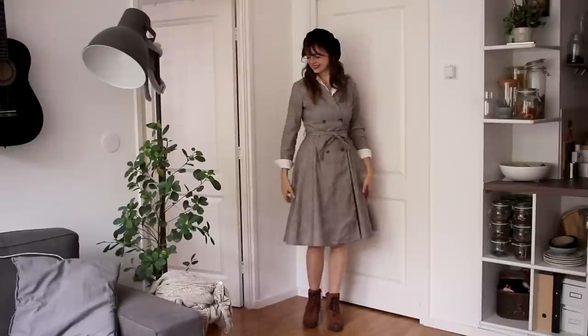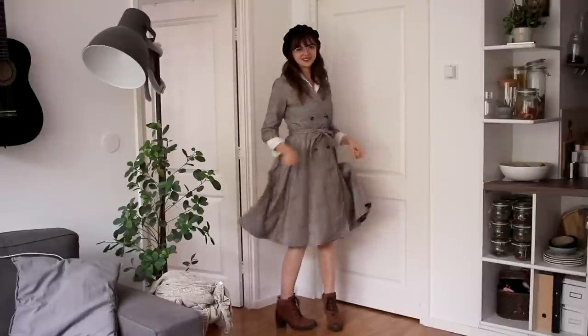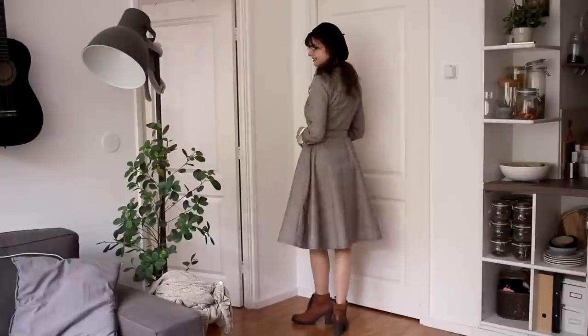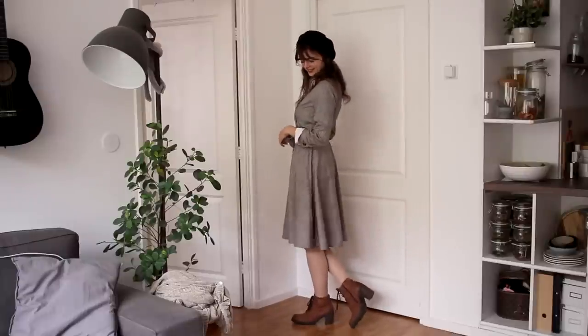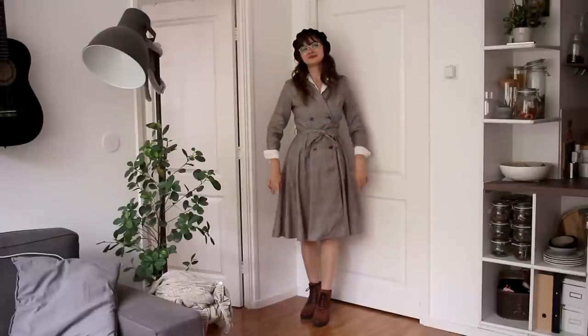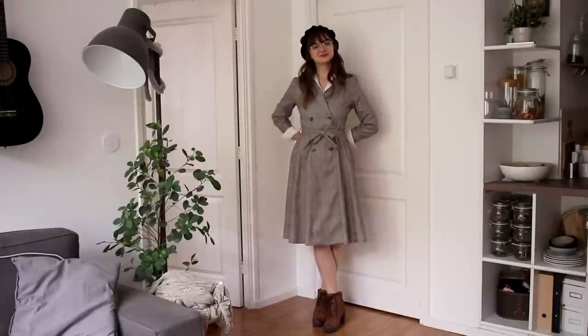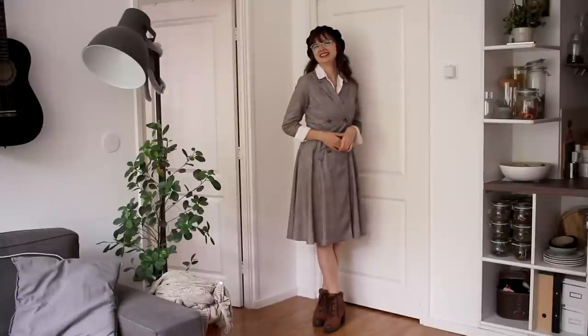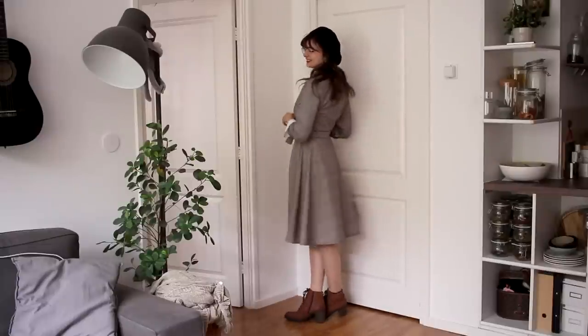For the fifth outfit, I am wearing the same dress, but this time I have put the white blouse underneath. I have the collar peeking out at the top, and at the wrist I also have a little bit of the blouse peeking out, and I folded that over. I also paired the beret with this, and I am still wearing the brown boots, although I feel like this outfit would also look really nice with the black ones.